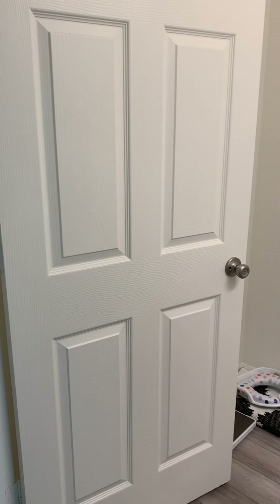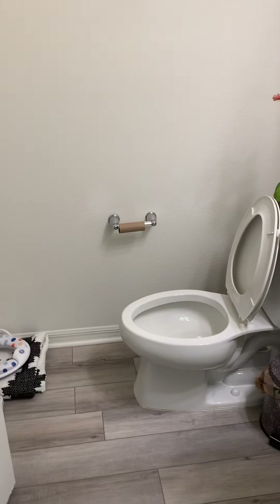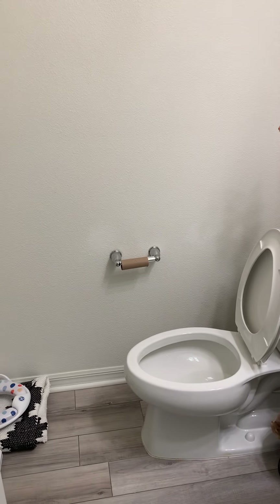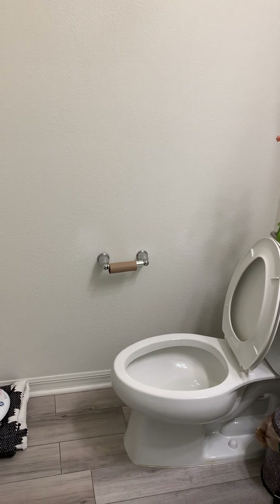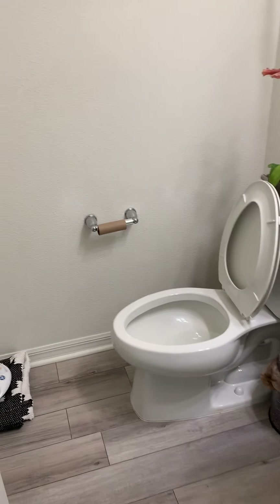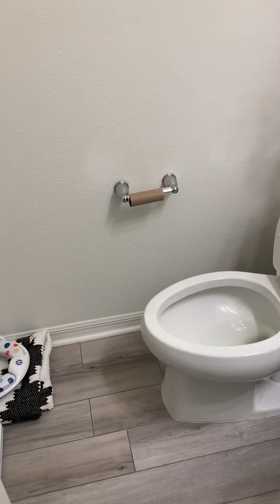Alright guys, I'm gonna show you how to clean a bathroom, especially if you have a toddler or three-year-old, or your kids have been sitting in your toilet bowl. Basically it needs to be cleaned and sanitized, so I'm just gonna show you how.